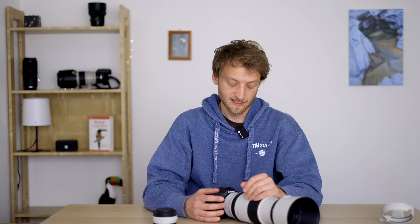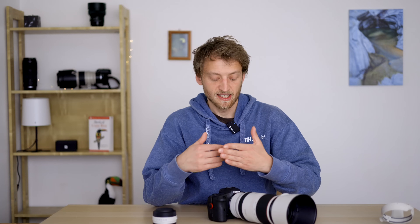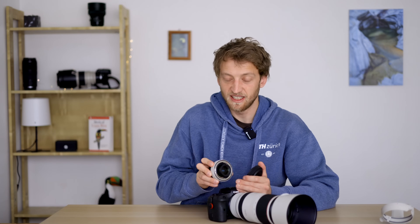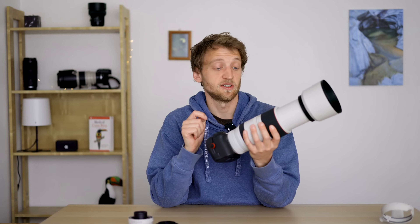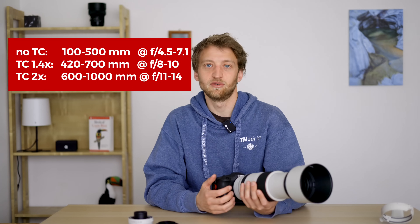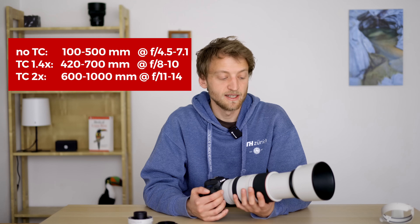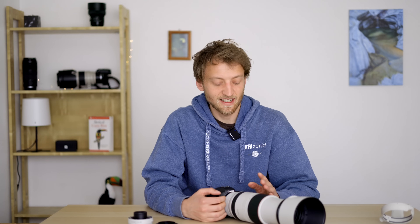The problem I see with the extenders is that when you zoom all the way out to keep the lens compact, the back element is almost at the level of the lens mount. A tele-extender has a tubus that needs to go into the lens, and this is not possible in that position. So the only way to use tele-extenders is to first zoom to 300mm and then attach it. This means two things in practice: first, your zoom range is much smaller — now it's 300-500mm, so with the 1.4x extender it's 420-700mm. Second, if you want to store the camera in your backpack, it takes up much more space because you can't zoom out anymore. That's something to be aware of.